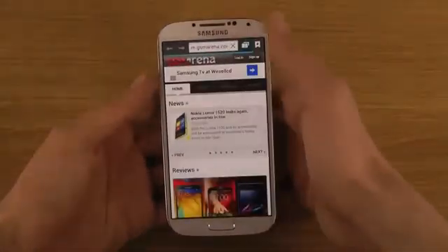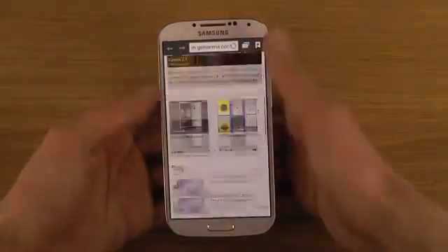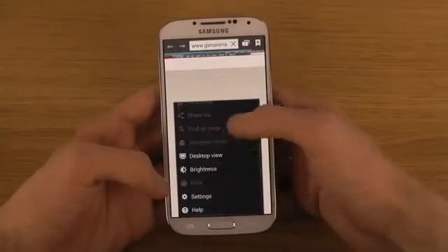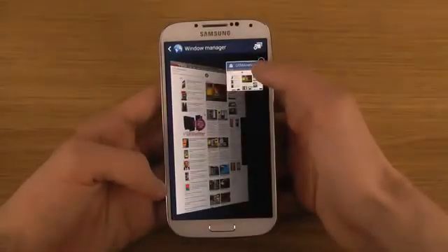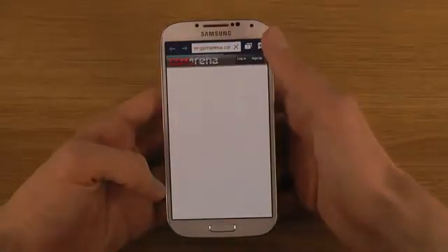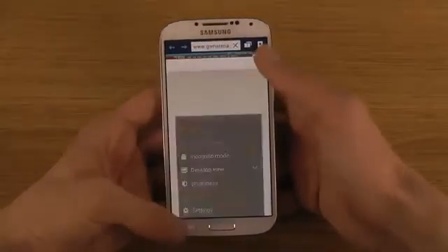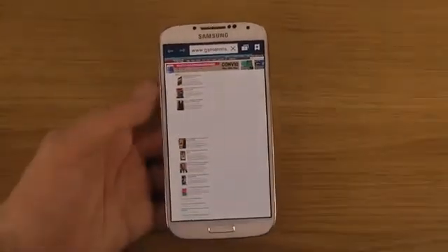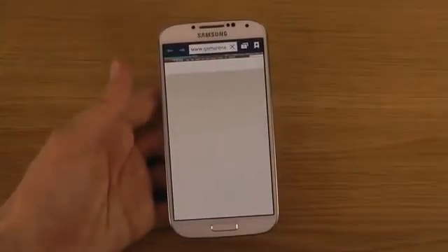Incognito mode is available if you want to browse privately. There's also a desktop view option you can always load. The page has to do some re-rendering which is a little annoying, but it loads up. The reading mode is pretty interesting — let me check what it does.